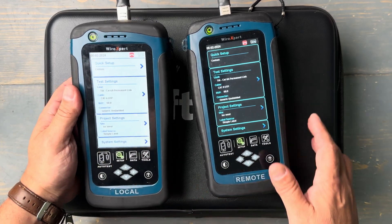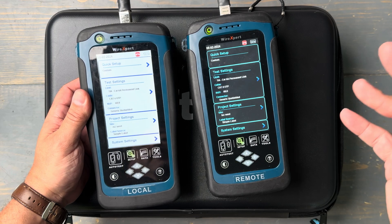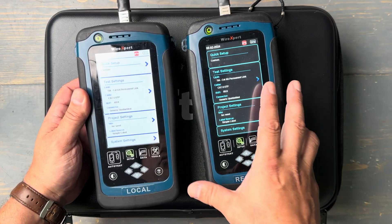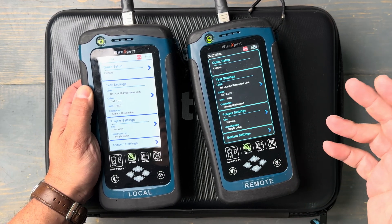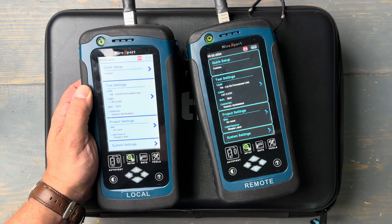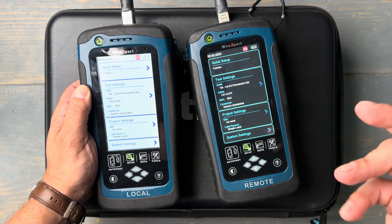Let's talk about cable certification. Softing has a certifier — we've had one for a very long time. This tester has been out for a decade or so on the market, and it's really just a workhorse. It does everything you ask of it. It'll certify Category 6A, and it can even certify Cat 8. Really, everybody's worried about certifying Cat 6 and 6A.